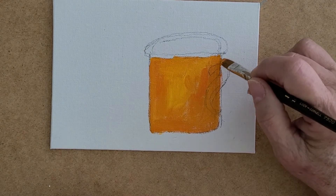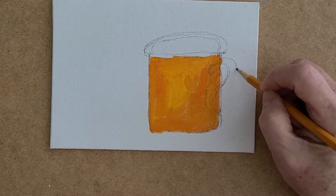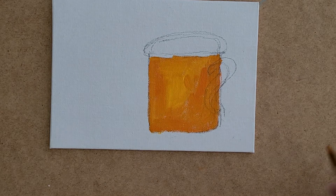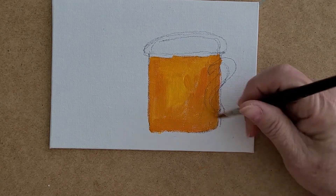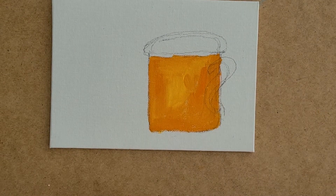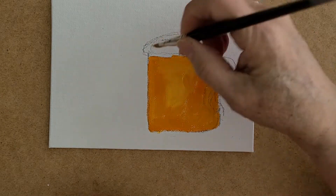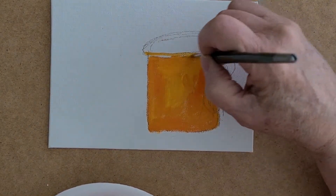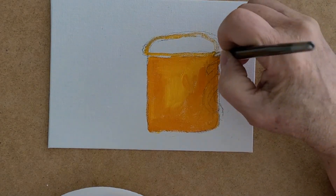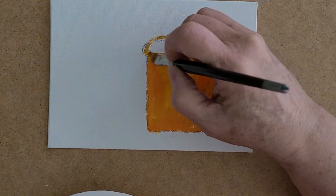Now we have color in there and we know where we're going. We can bring the handle out even further — some mugs are really fancy and have a big opening. Afterwards you can erase the pencil lines on the outside that you don't want. For the rim, I take a little bit of yellow and do a really straight line here for the lip and come back.